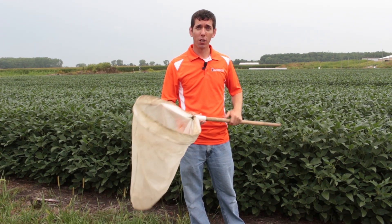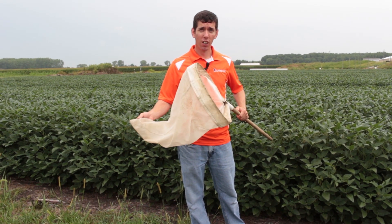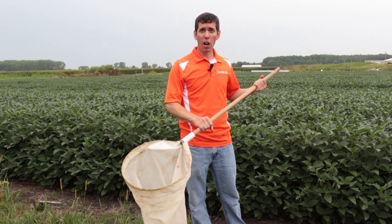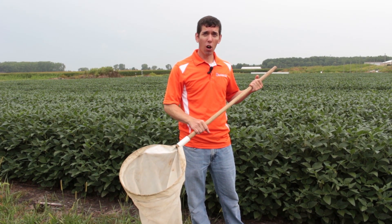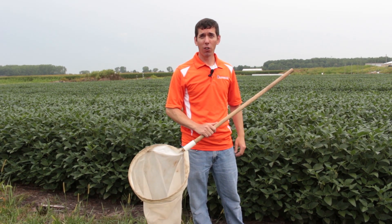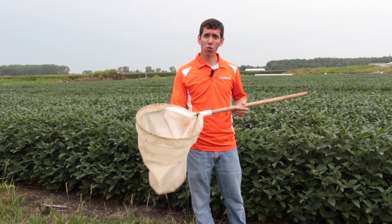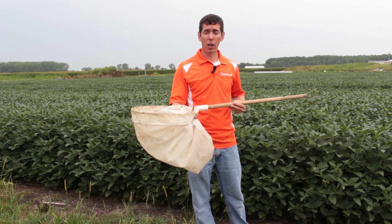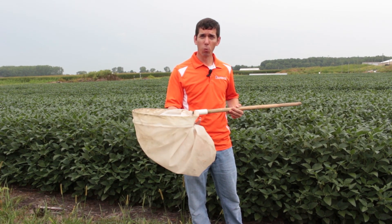If you're doing this correctly you're going to pick up a little bit of leaf tissue in the base of the net. If you swing it too lightly you're not going to get a good accurate assessment of the insect population. You want to make sure that you're using this tool correctly and consistently so that you can compare your numbers from field to field and from week to week.